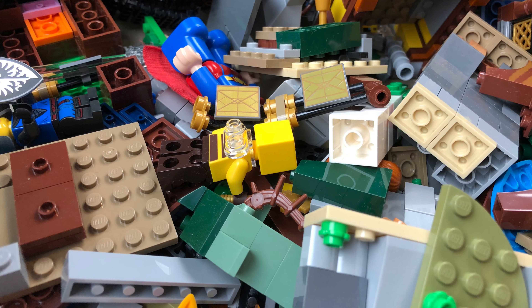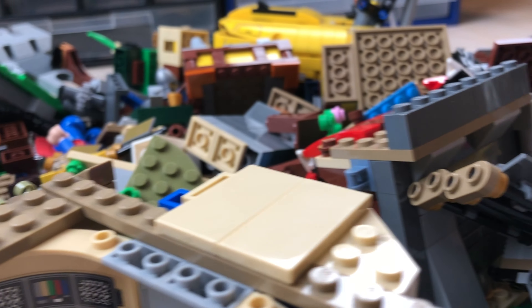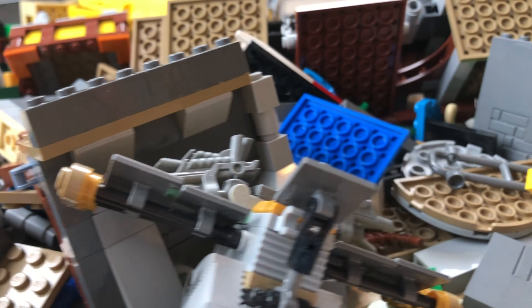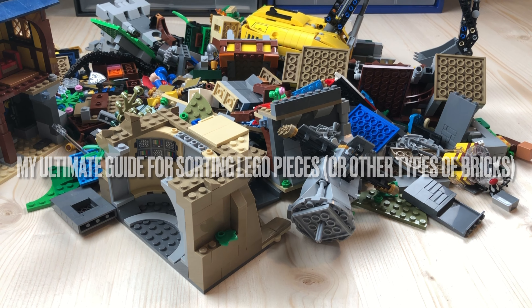You probably own it as well — a huge box filled with lots of different types of automatic binding bricks. And you've encountered this problem as well: how should you sort your Lego collection? Lots of different people have lots of different methods for their own collections. I'm going to show you the various types of sorting methods for your pieces. This is my ultimate guide for sorting Lego pieces or other types of bricks.